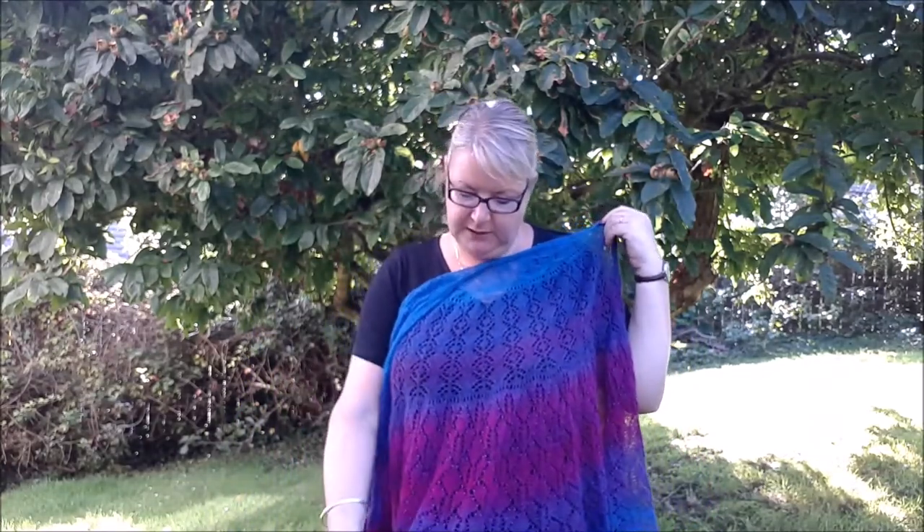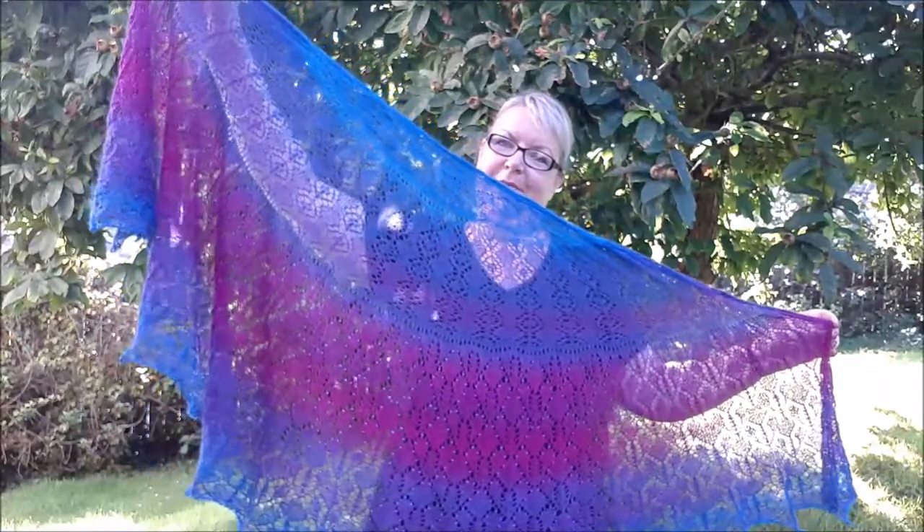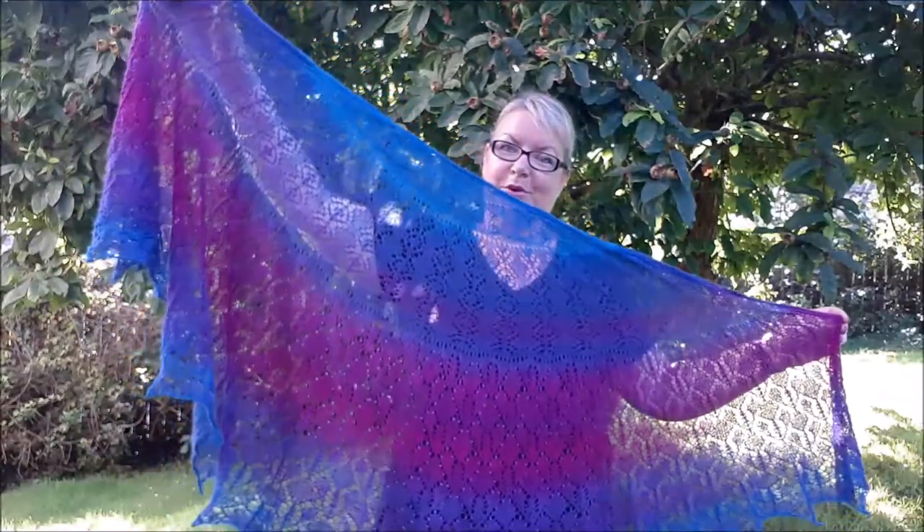It's only got beads on the final section — about half of it — but that's also where you've got the most stitches. I add beads using the crochet hook method, which I'll link below to my tutorial on that.